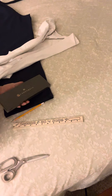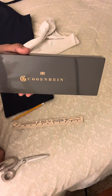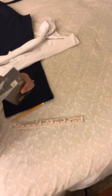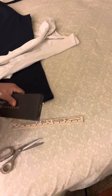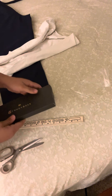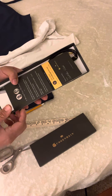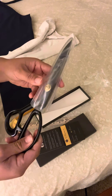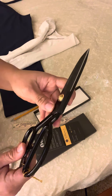Hi guys, today I'm going to do a review of Guggenheim scissors. I'm going to open it — it's funny I'm using this to open it. It has good reviews, that's why I got this. It's heavy, like yeah, it is heavy.